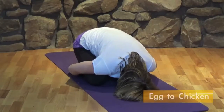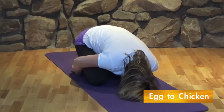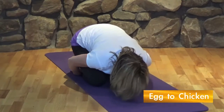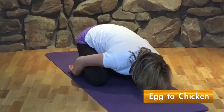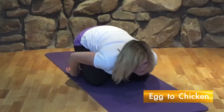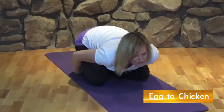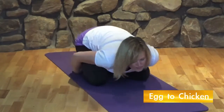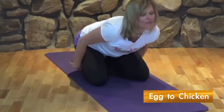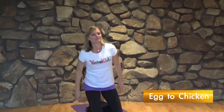Begin in child's pose like an egg. Peck at the egg shell as if you're ready to hatch. Come out of the egg and transform into a chicken.